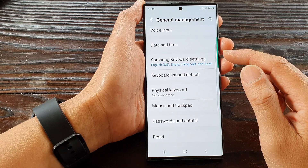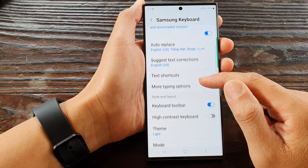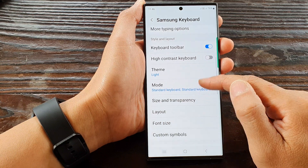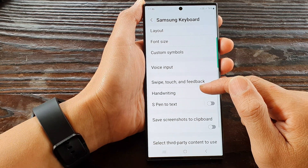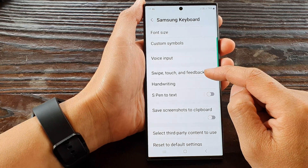Next, tap on Samsung keyboard settings. Then in here, tap on swipe, touch and feedback.